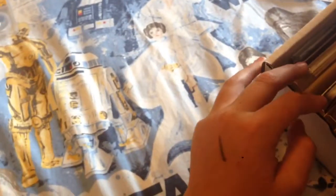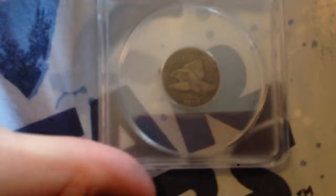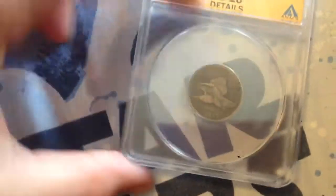Now I'll show you the second order I just did. This was a normal order — I dropped it off and three weeks later the coins came back. The first coin is an 1857 Flying Eagle cent. I thought it would be a G4, but it came back as Very Good 10 Details because it is damaged, which I didn't know.